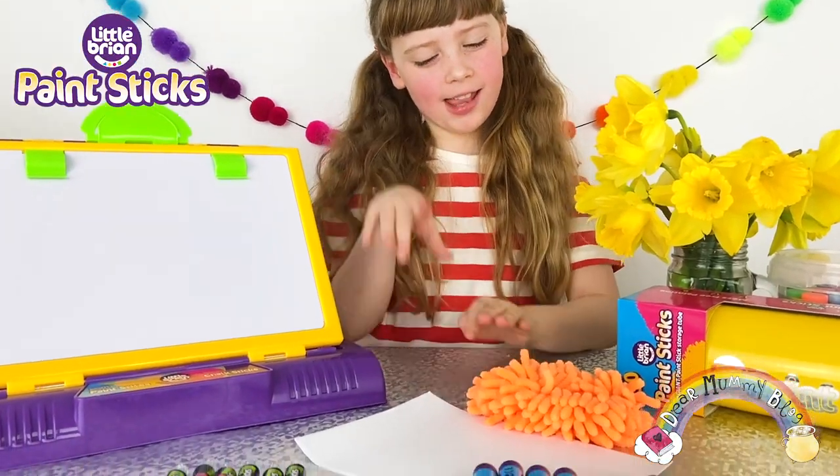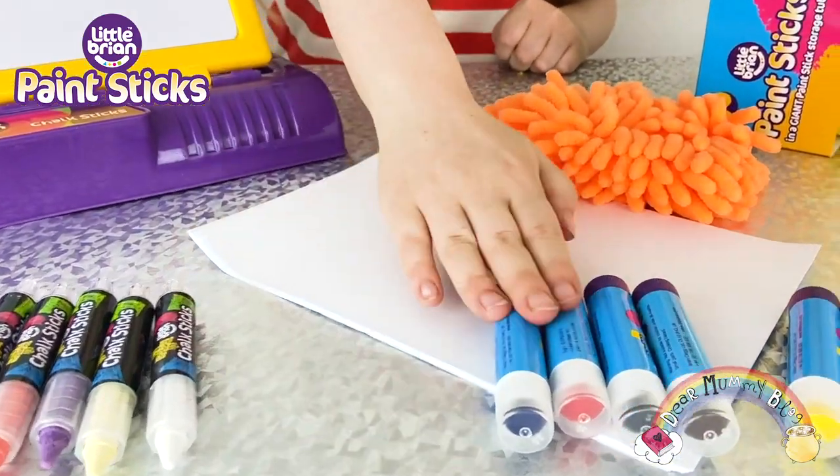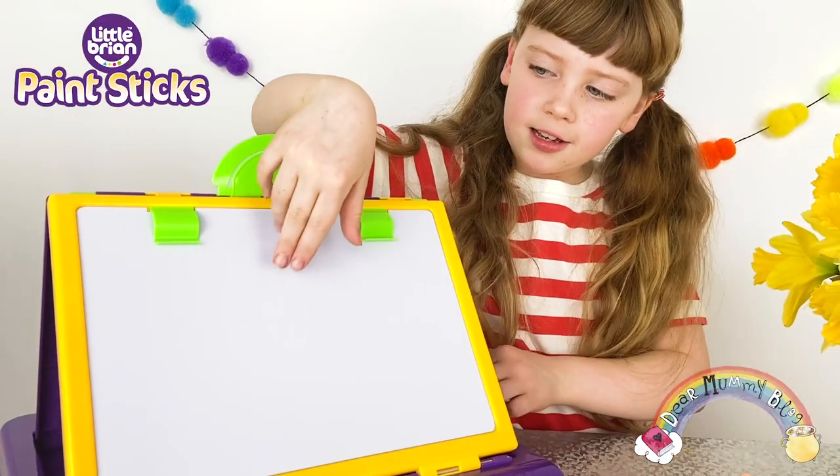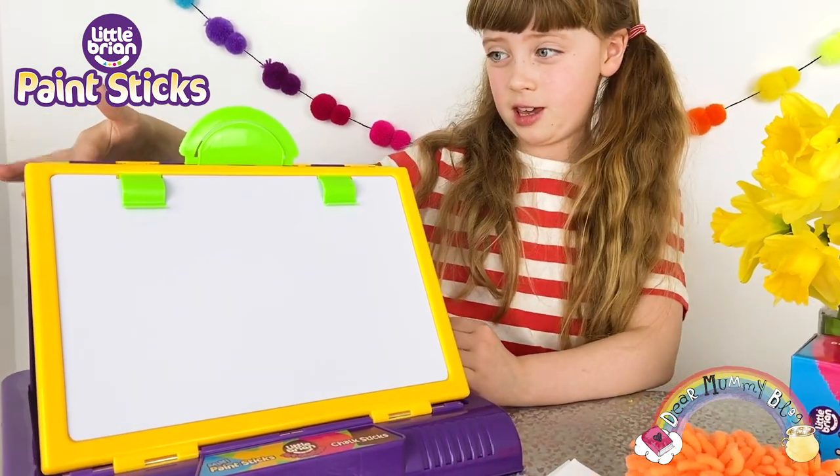Let's look inside. There's a duster, sheets of paper — ten of them — chalk sticks and paint sticks. So I use the paint sticks on the whiteboard and the chalk sticks on the chalkboard.